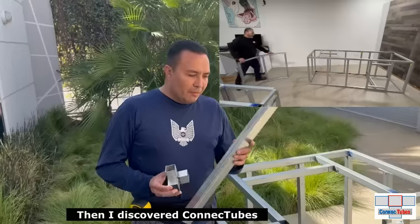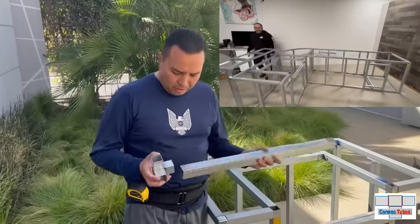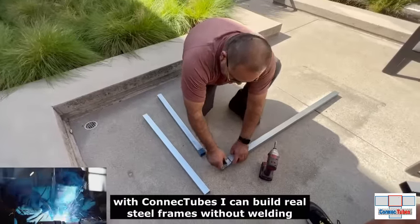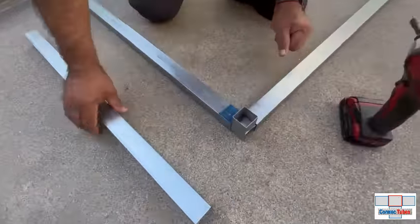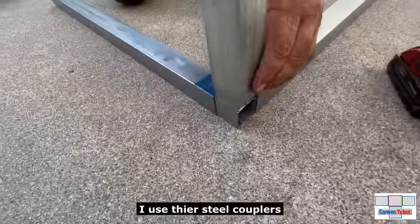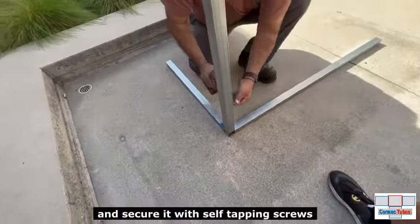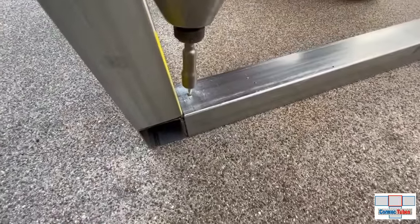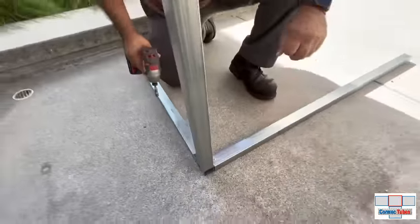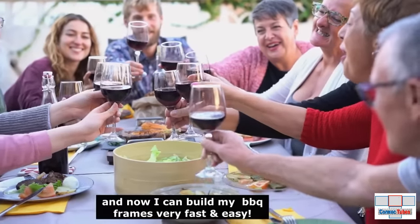When I discovered Connect Tubes I will never go back to studs and tracks to build my barbecue islands. With Connect Tubes I can build real steel frames without welding. I use the steel couplers to connect the steel tubes and secure it with self-tapping screws. Now I can build my barbecue frames very fast and easy.